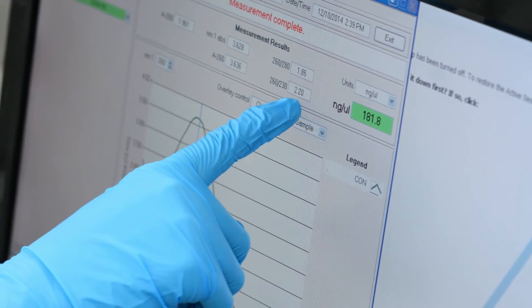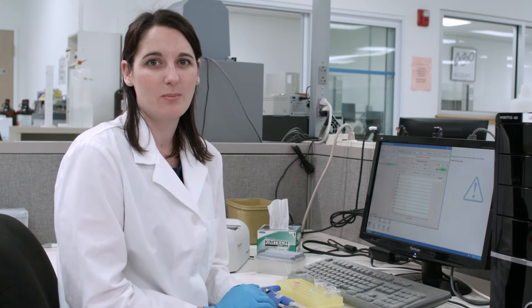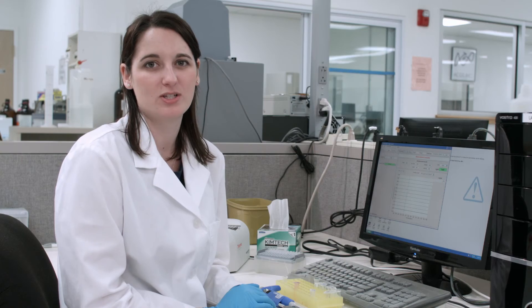If the ratio is much lower, then this means the samples have salt contamination and this will lead to noisy data. We therefore recommend re-purifying the samples before submission.